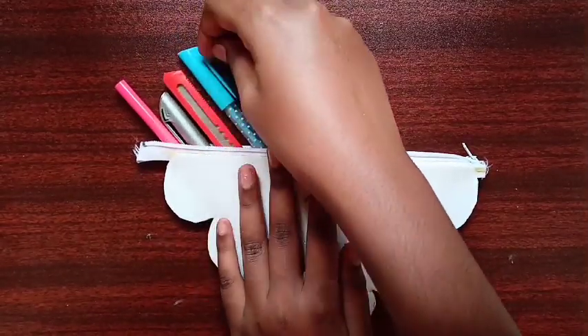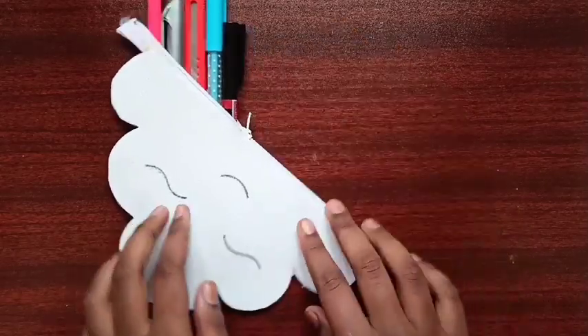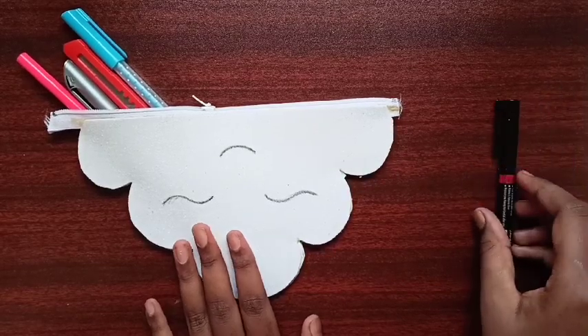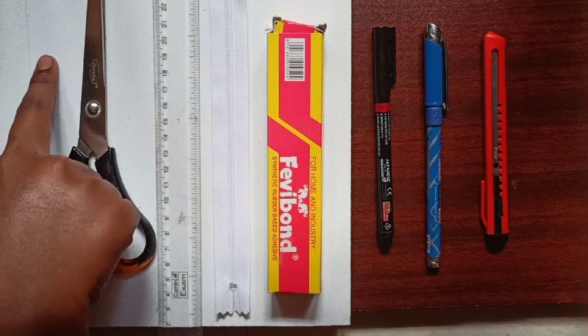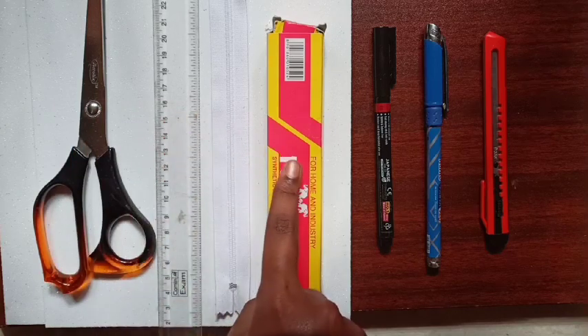You can keep all your pens, pencils, and accessories inside the purse and lock it using the zip. If you want to write, you can just take the pen out. Isn't it a different idea? So without any delay, let's get into the video.